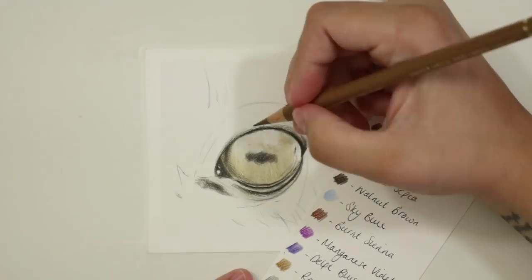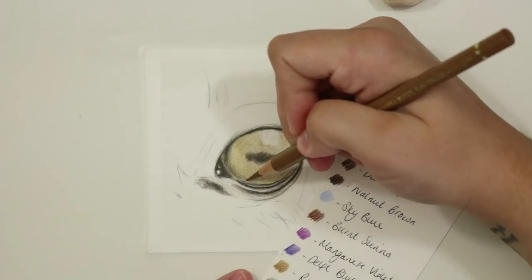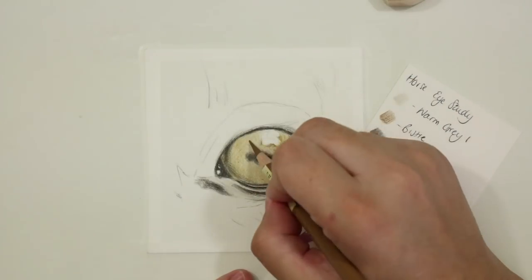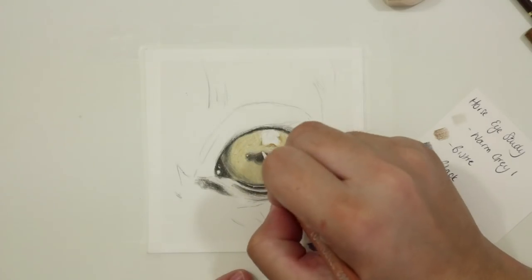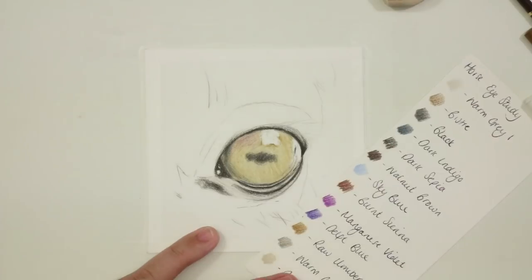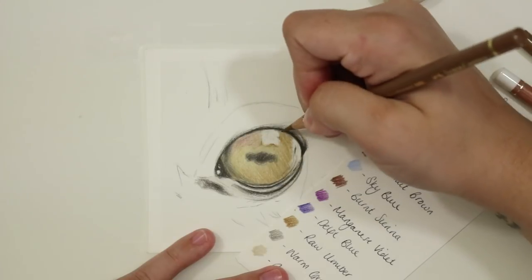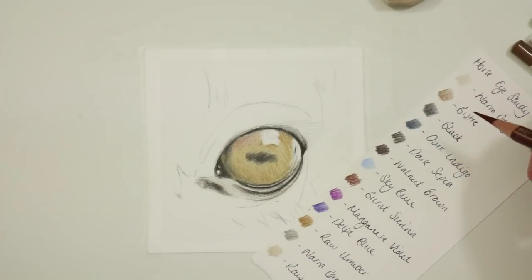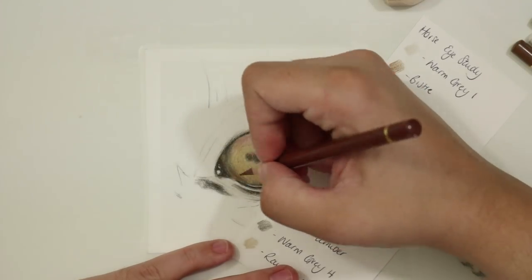With that initial base down I then go through with some raw umber, using it in exactly the same way — shading back and forth using circular motions to really smooth everything out. Then I go through and burnish a little bit with the white pencil, using a light hand to make sure it has a really nice sharp point. I just use a light layer of white on top of these colours and it really smudges them together nicely. It's important not to go in with too heavy a hand at this point.